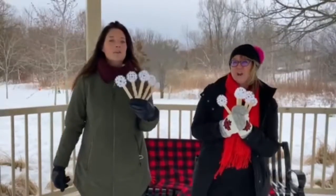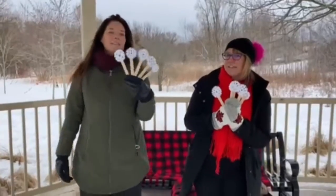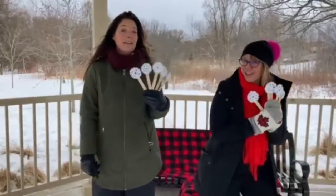One little, two little, three little snowflakes, four little, five little, six little snowflakes, seven little, eight little, nine little snowflakes — ten little snowflakes on my knees! One little, two little, three little snowflakes, four little, five little, six little snowflakes, seven little, eight little, nine little snowflakes — ten little snowflakes on our boots!